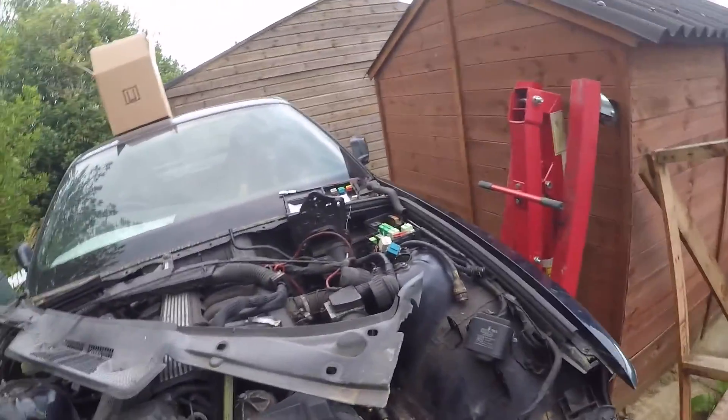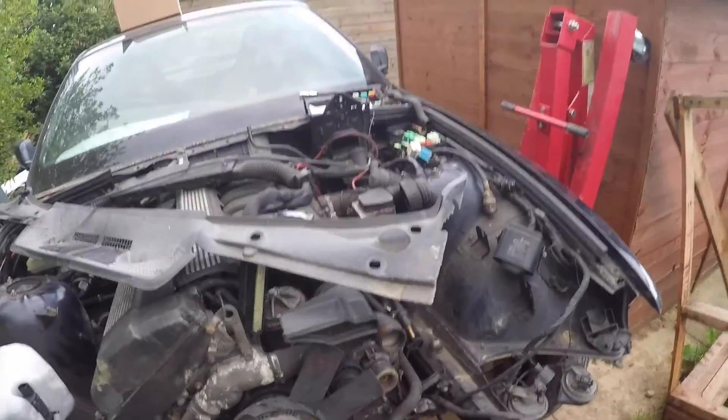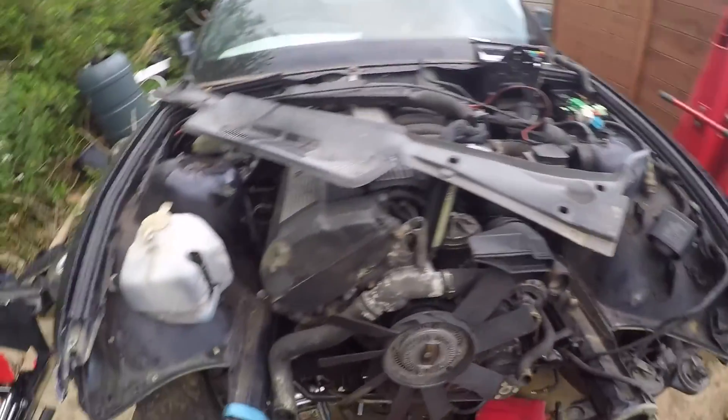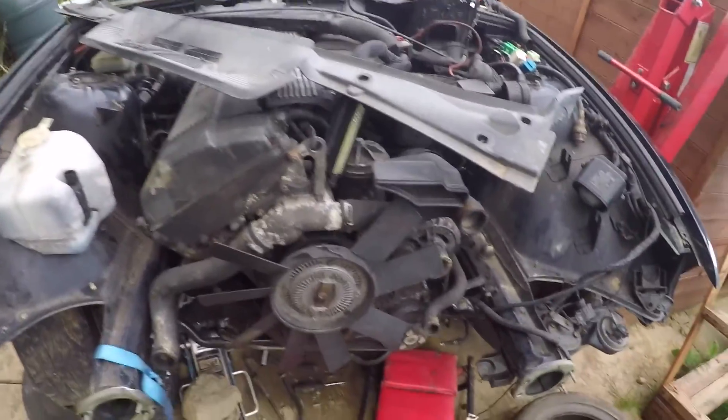With the slave cylinder in the gearbox, the fuel line is now hooked up, and obviously your gearbox is in. You can now look back to the top side.